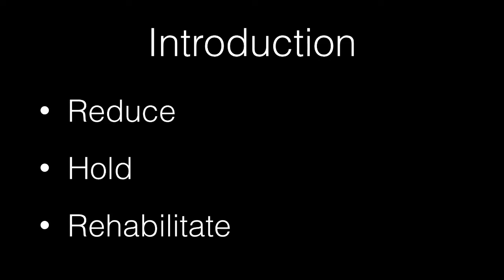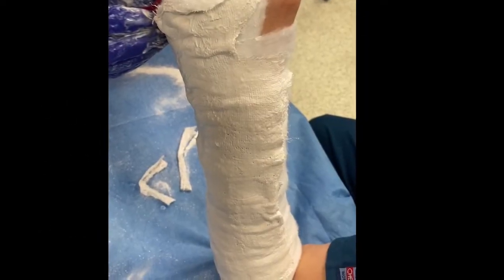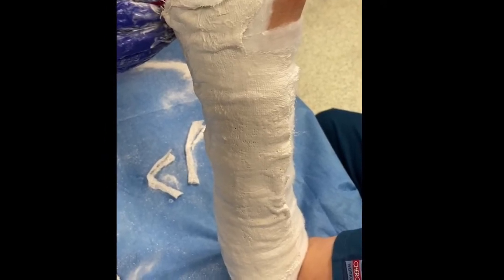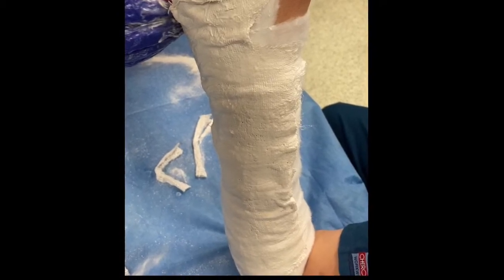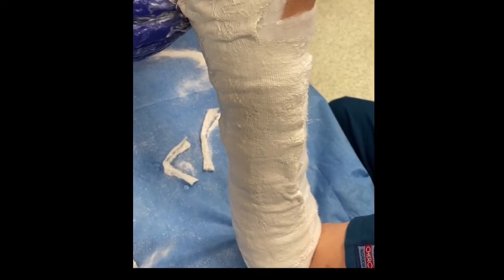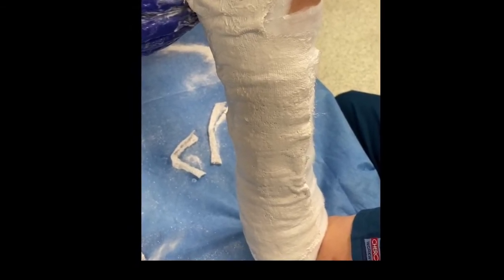The basic principle of orthopaedic fracture management is reduce, hold and rehabilitate. Once a fracture is reduced it needs to be held. The simplest technique is to splint it with a back slab. This is a cast which covers only one side of the fracture, on the side which will hopefully prevent further displacement. A back slab is used as the fabric component allows the limb to swell without constricting it and potentially causing compartment syndrome.